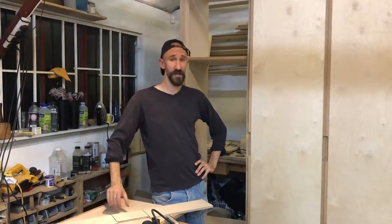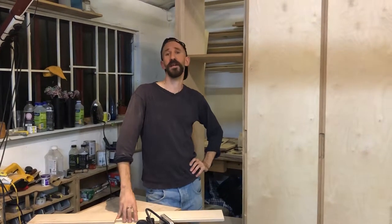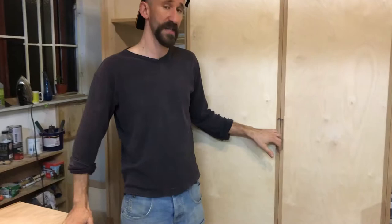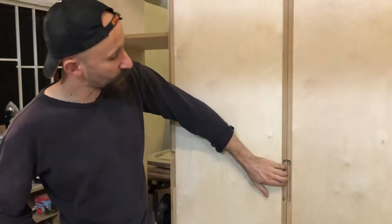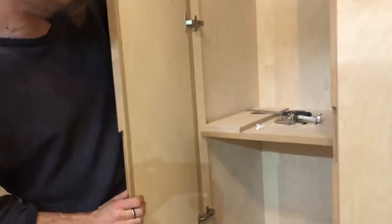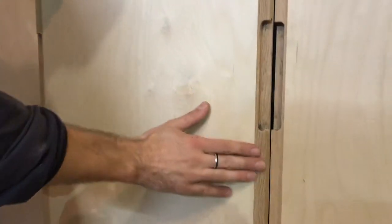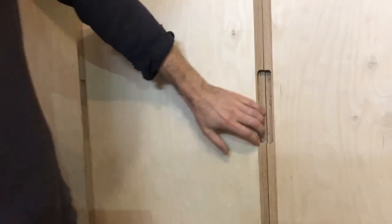Hi there, Alex from Tressels London here. I want to show you how I make my templates for this kind of cutaway. This specific template is made for this door pull. This is a wardrobe that I'm finishing for clients in South London. I really like the oak finish with this door pull — they look amazing and it's just really crisp and really nice.